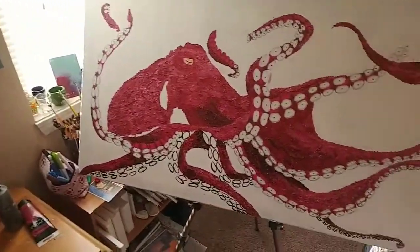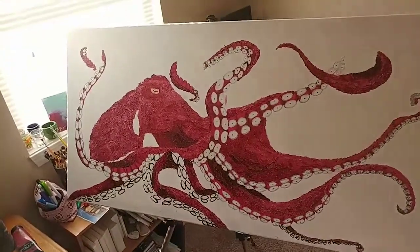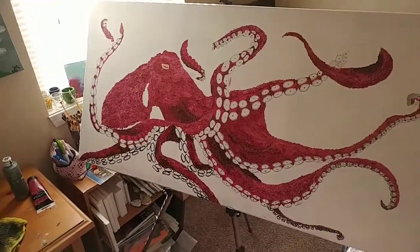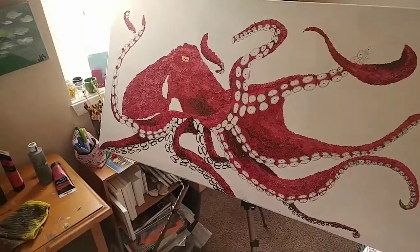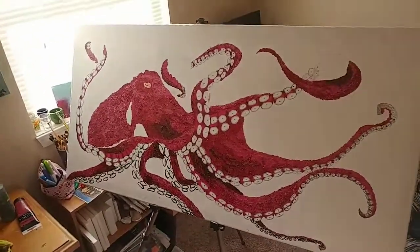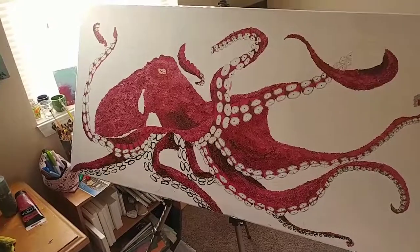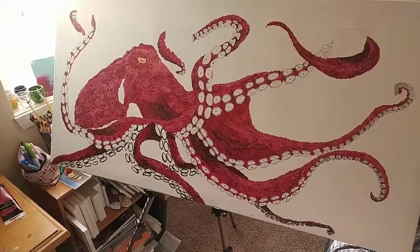Be sure to like and subscribe and let me know what you think in the comments below — I'd love to hear from you guys. Here is the rest of the painting, just showing you what I did so far. He has more tentacles now, which is awesome. There are some things I do need to touch up — the tentacles aren't completely finished — but that's all I have time for right now. I'm going to go in and fix that in the future. Be sure to like and subscribe and let me know what you think in the comments below.